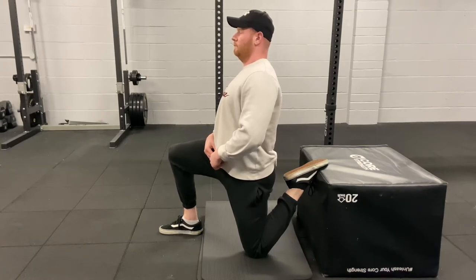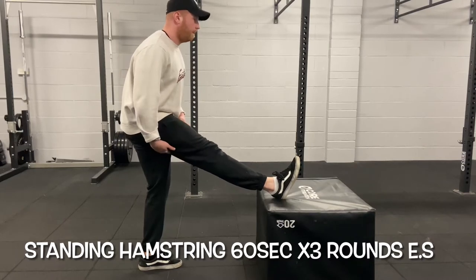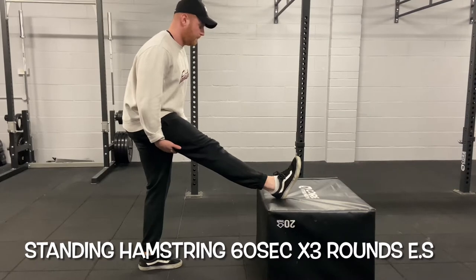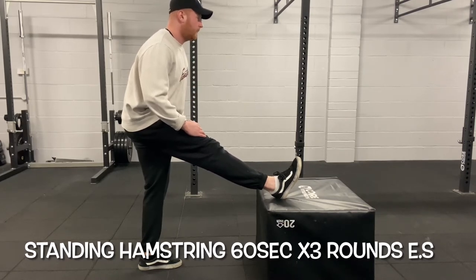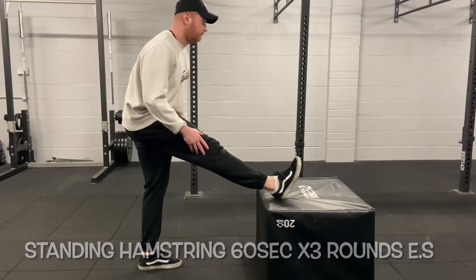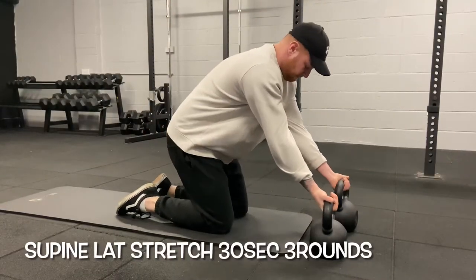The next exercise is a standing hamstring stretch. Same as the previous — hold for 60 seconds, increasing the stretch every 20 seconds. Do three rounds on one leg and three rounds on the other. Elevate your foot using whatever objects you have, placing your heel on the box. Keep your chest up and tuck your hips back, leaning into the stretch. You don't need to apply a massive amount of pressure to get a good stretch.